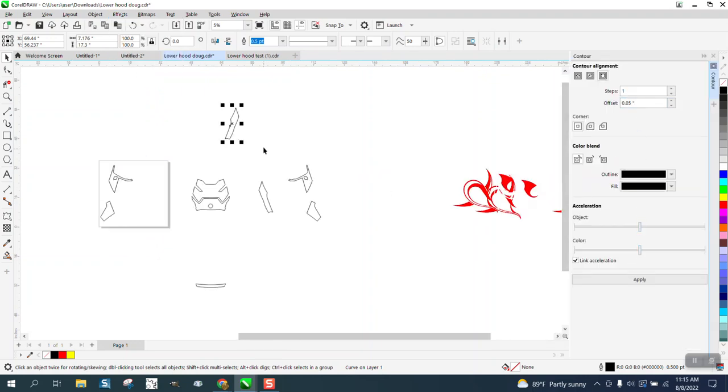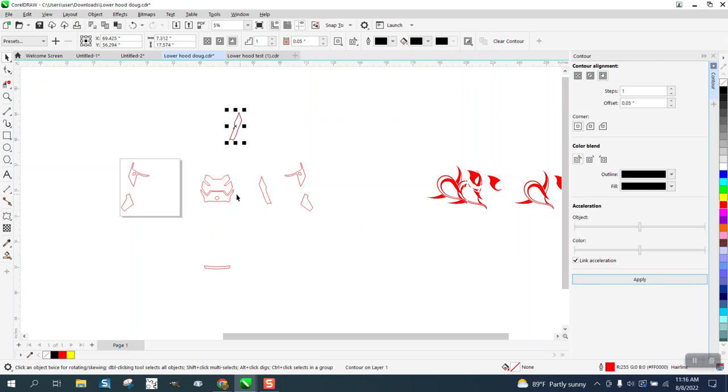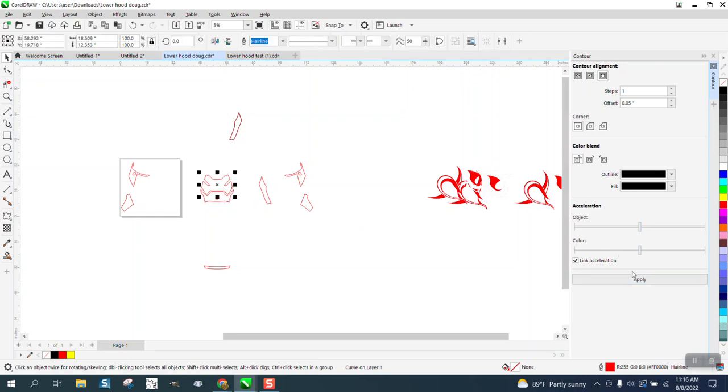We're going to contour 0.05. We're going to turn everything red — red hairline — so we'll know that when we contour in black, it'll be black. So I'm going to take this first piece and contour in black. I'm going to take this piece, contour in black.